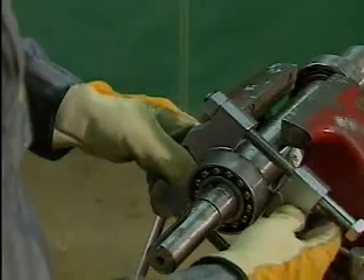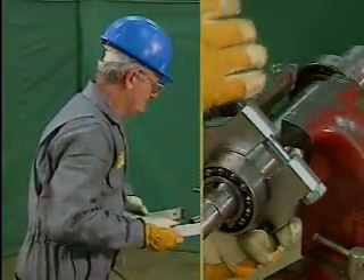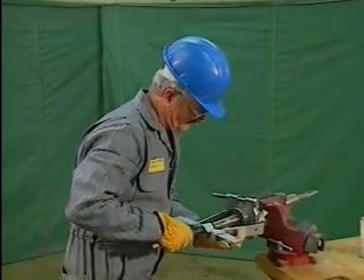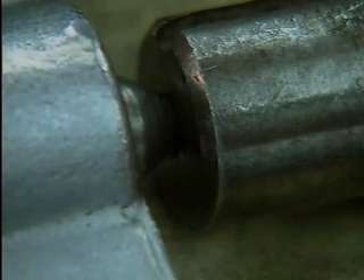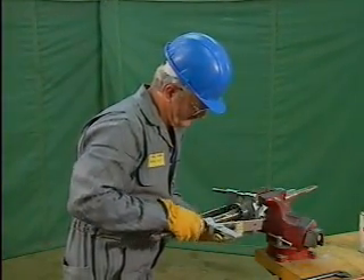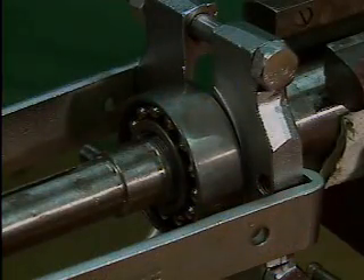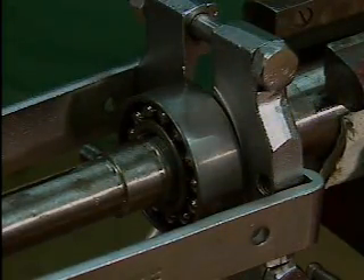The mechanic sets up the bearing puller jaws behind the bearing so that they rest loosely against the shaft. Next, he hooks the side rods behind the jaws and makes certain that both rods are aligned correctly on the strong back. He places the lead screw into an alignment hole in the shaft, then tightens the lead screw. He checks the position of the jaws to make sure that they will only push against the inner ring. A good way to check jaw position is to tighten the puller and then turn the bearing's outer ring — if the outer race can move freely, the jaws are positioned correctly.